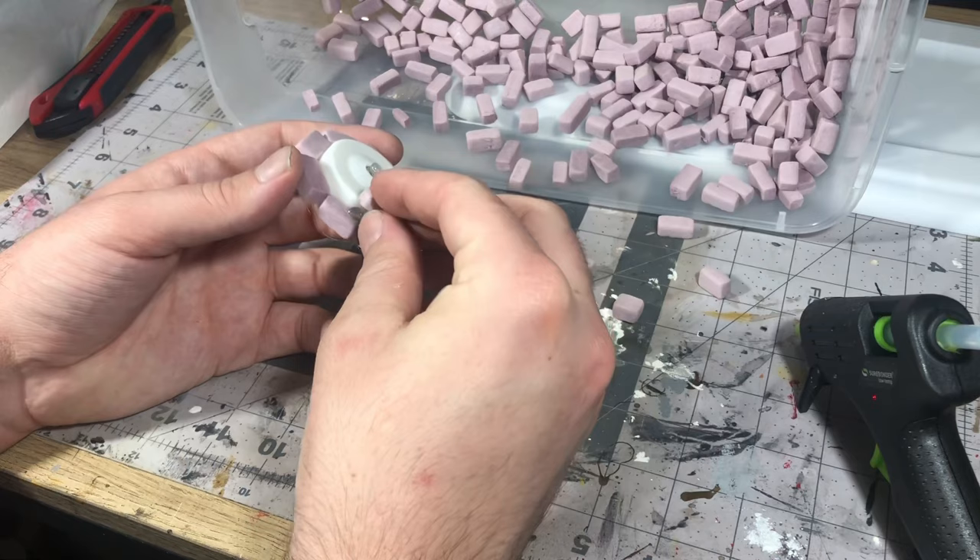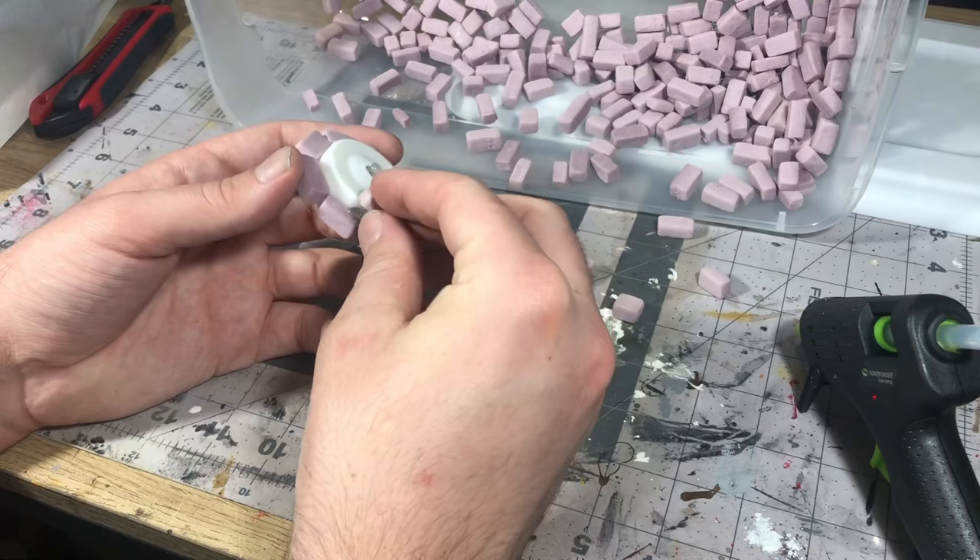From there, all I had to do was start building up the rows of bricks around there, just making sure to change the pattern up and alternate those bricks up until I got to a height that I liked.